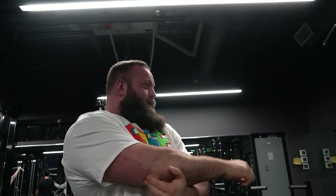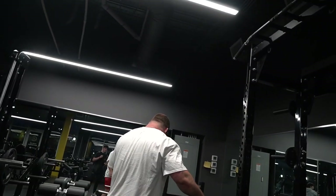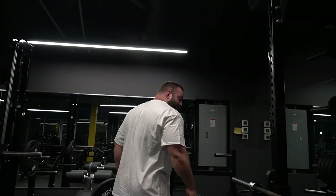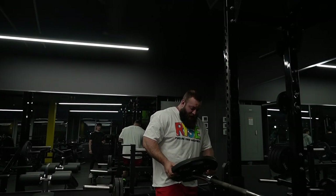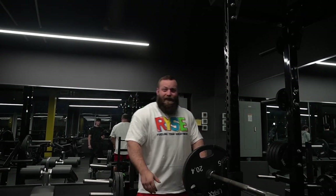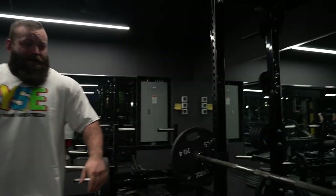Right elbow's a little achy. That's why I have the wraps too - this cold weather, man. I always throw on like sleeves, these are wraps or something. It keeps them warm.